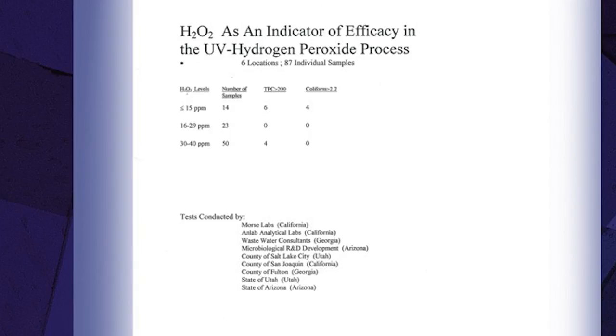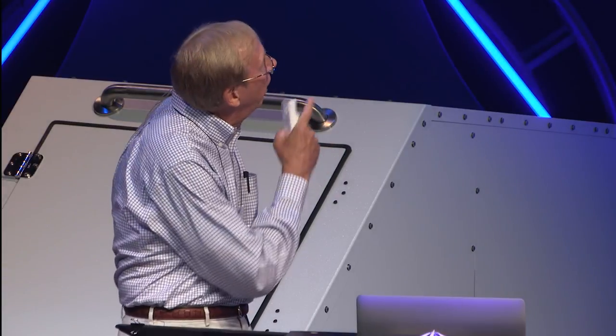In collating the data, bacteriological results were excellent in all cases, and there was strong evidence of correlation between peroxide levels and disinfection. Peroxide levels are a good indicator of disinfection — dropping below 15 parts per million was a problem, and higher levels produced the desired efficacy. The four samples with higher total plate counts were at the Utah facility when filters weren't cleaned and peroxide levels became less stable. This data regarding hydrogen peroxide residuals as a reliable indicator of efficacy was critical toward obtaining Health Department approvals.